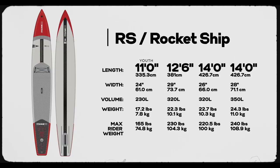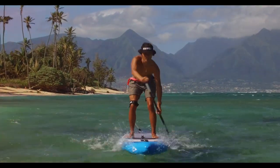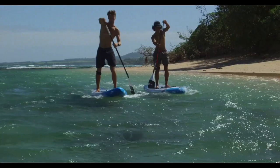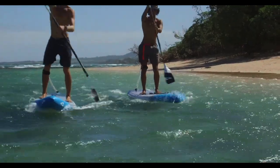The RS Series comes in 12 foot 6 by 29 inches wide, 14 foot by 26, and 14 by 28. For the youth paddlers, the RS also comes in a more manageable 11 foot by 24 inch configuration.